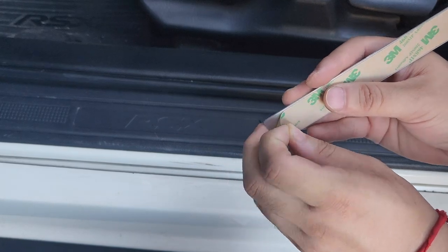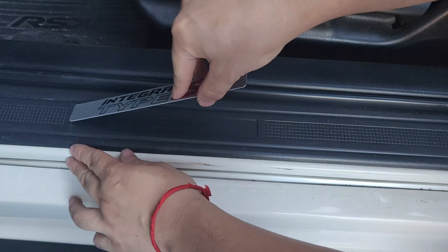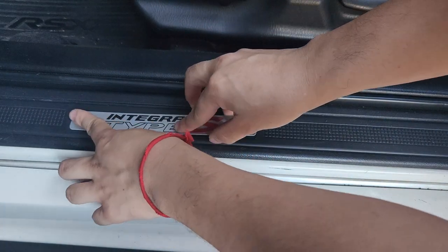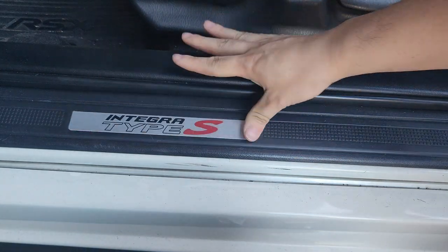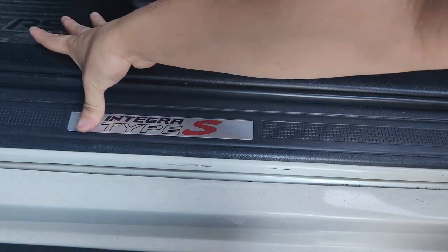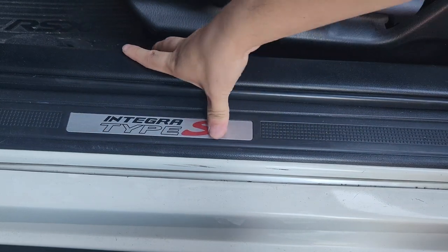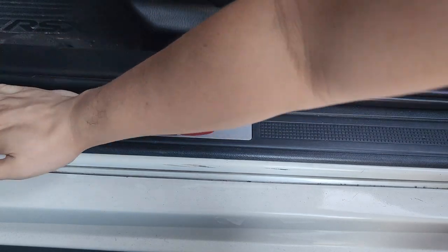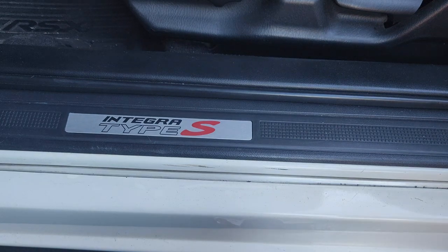It's not that complicated, pretty much. Just like that — it's down for the corner. Just slide it in, push it in. That's it. Squeeze it out, push it down. Just like that. You've got your new door sill plate.